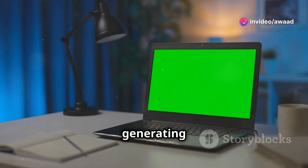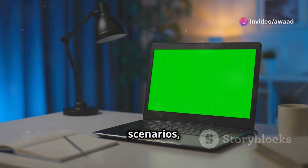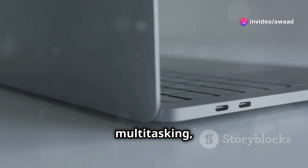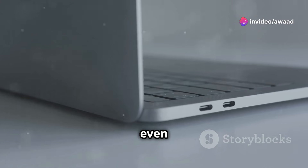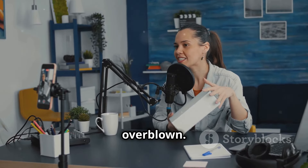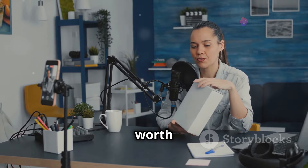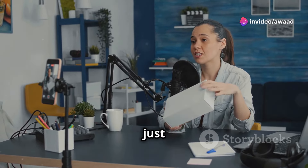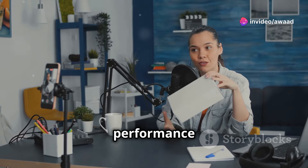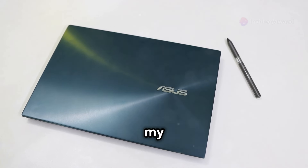This laptop has been generating a lot of buzz, and today we're diving deep into its features, performance, and overall value. We'll run it through a series of tests to see how it performs in real-world scenarios, including multitasking, media consumption, and even some light gaming. We'll see if the hype is real or overblown. We'll discuss the pros and cons, and I'll give you my honest opinion on whether this laptop is worth your hard-earned money. Is it just a pretty screen, or does it have the performance to back it up? Stay tuned for a detailed breakdown and my final verdict.